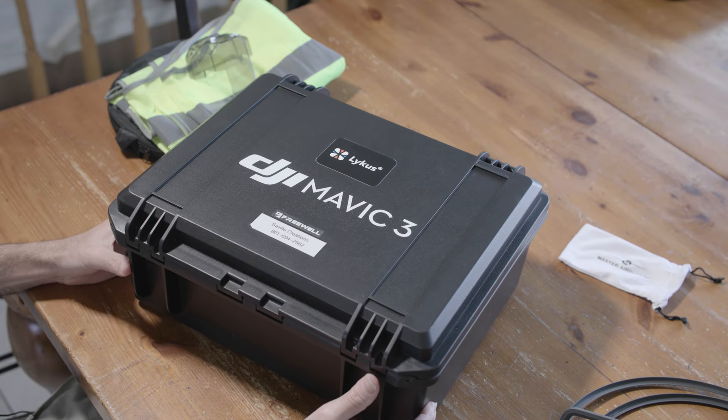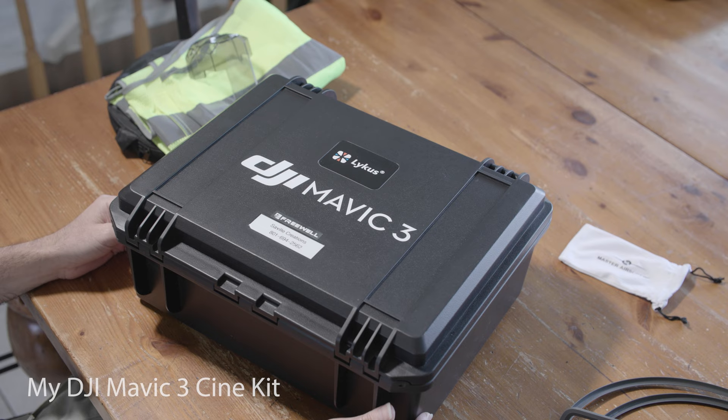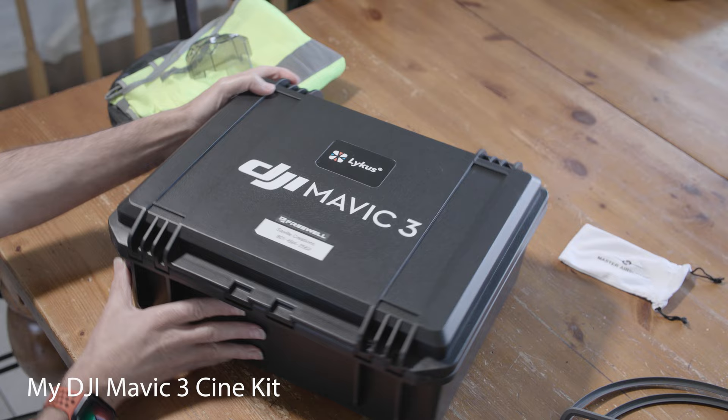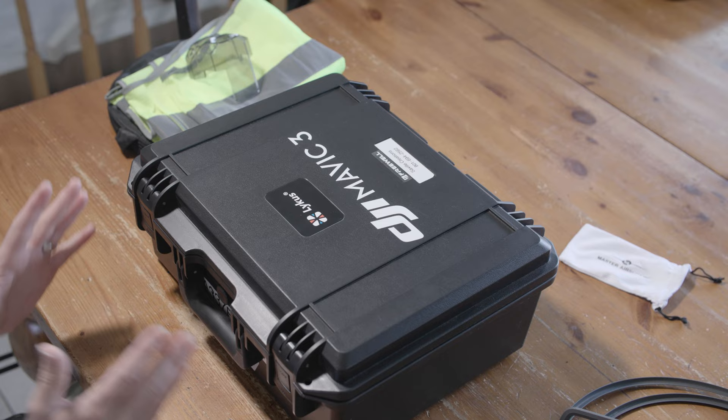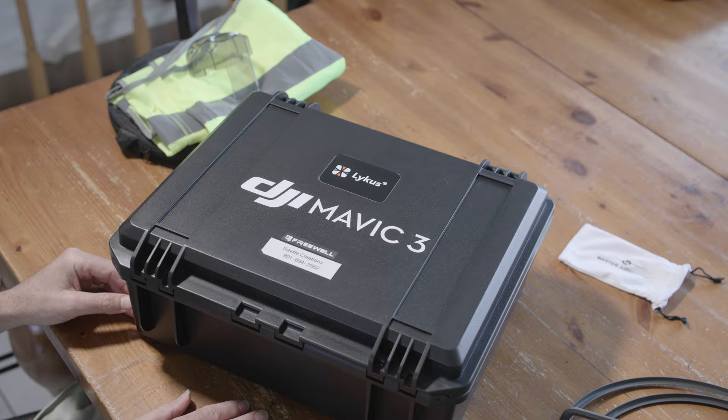Here it is — my DJI Mavic 3 Fly More kit. I often get asked what my setup is. I do a lot of commercial shoots. In fact, I'm leaving for 16 days for a reality TV show in a couple of days, and I'll have this with me. This is my kit for those shoots, especially if they're going to last half a day or a full day. I got the case from Lycus — watched some reviews online and it's been a great case for me.